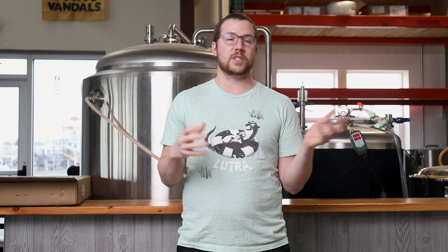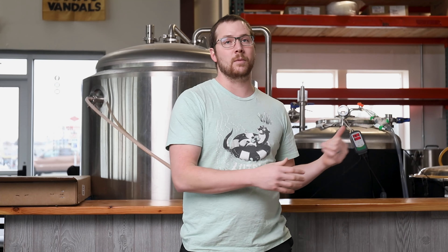We've been using the same mill in the shop for the last eight years and it does work, but there are a couple problems we have with it. So when Blichmann came out with their pro line of mills, we had to check it out and I'm super excited for it. First, let's talk about price point.